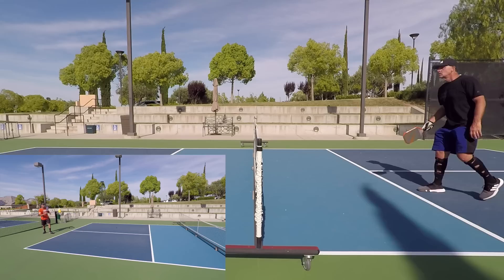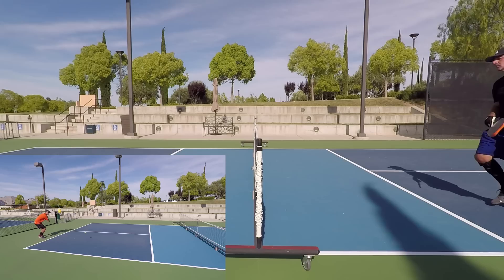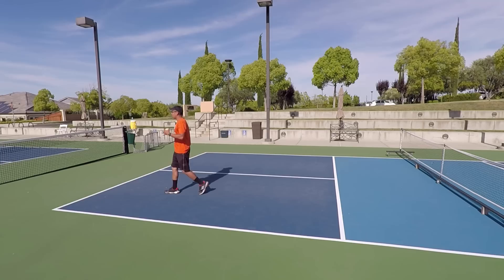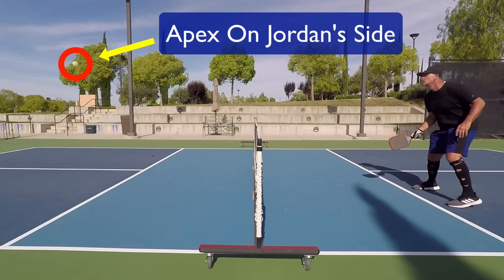Even that last one — he still has to hit up on that ball. If your opponent at the net is volleying the ball, it doesn't necessarily mean it was a bad shot, as long as you're making them hit up on it — still a good third shot drop. He's reaching into the non-volley zone to take it out of the air, but if he's contacting that ball really low, that's still a great third shot drop.